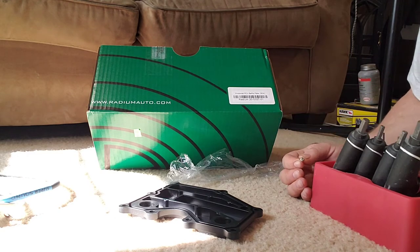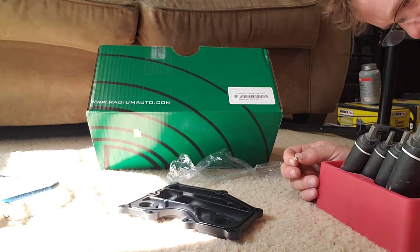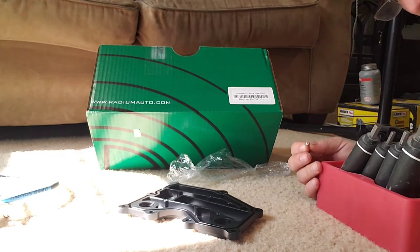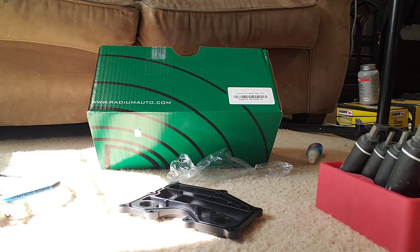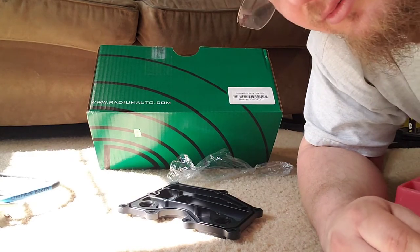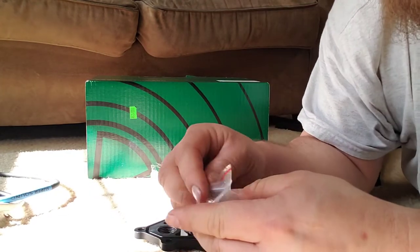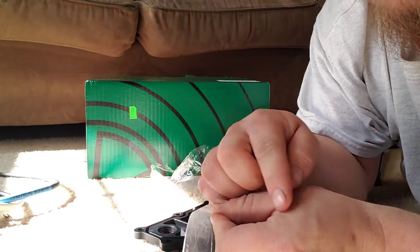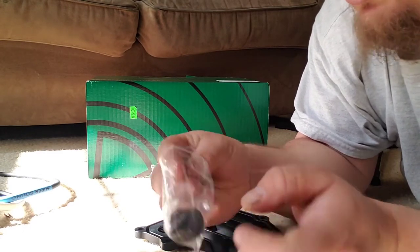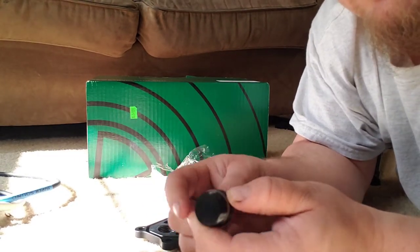I don't think I have the right size Allen key here. The smallest I have is a 2.5mm and it's a 2mm bolt. So we'll flash forward to when I have the appropriate tool. For now we can put the plug in and attempt to put in the PCV valve itself — I'll get it started but not all the way in because I'd like to lube the O-ring first.